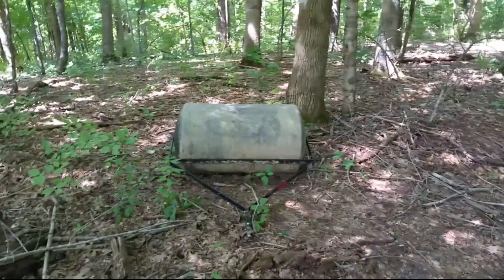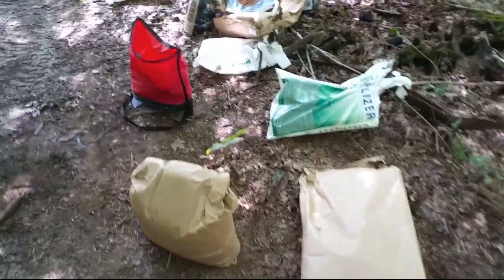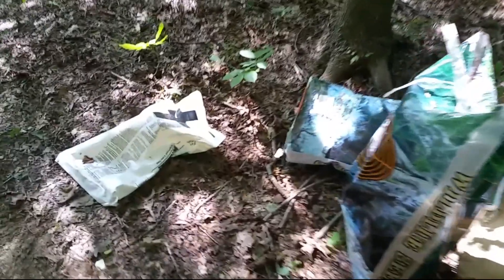It does a nice job finishing it off. It's like a party the morning after with all the beer cans laying all over — all of my empties right here. Oats, wheat, fertilizer, lime, and brassicas.